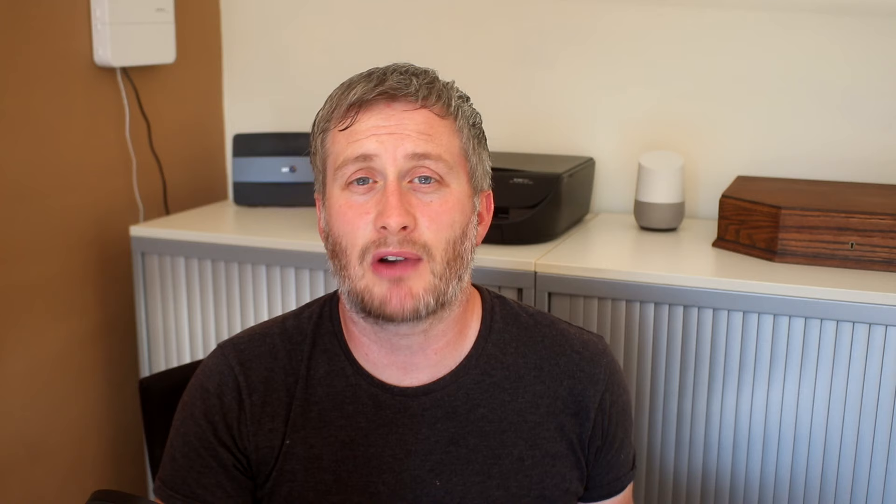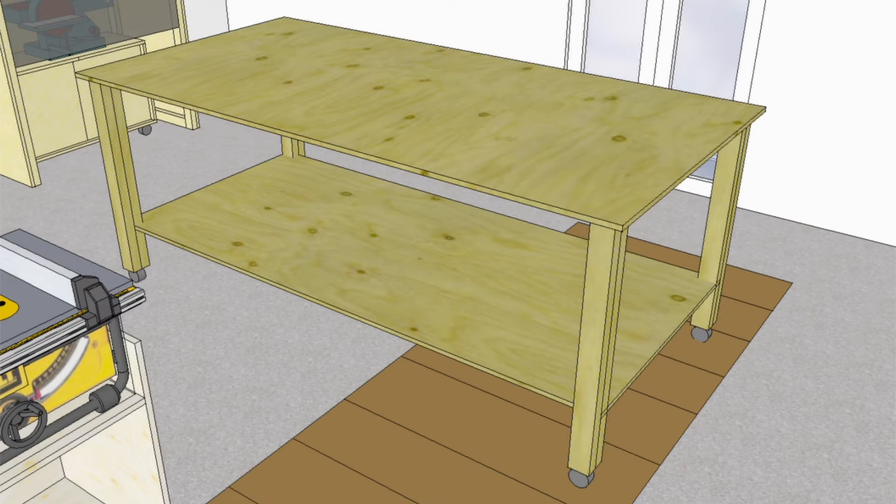Next is something I've always wanted: a large assembly table. I always craved more worktop space at the old workshop, especially when working on larger projects, so I'm excited about having this. The top is going to be a full 8 by 4 foot sheet of ply, with a simple table frame, shelves underneath for storage, and wheels on the bottom of the legs so I can move it around and push it out of the way when needed.